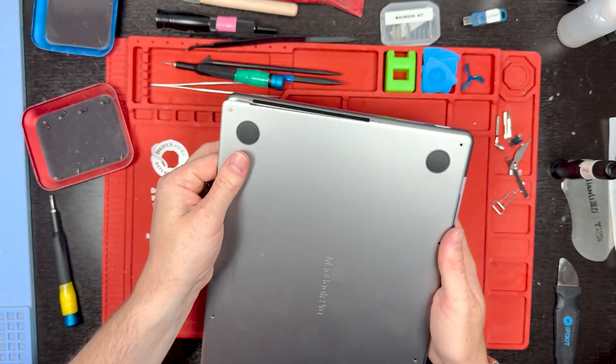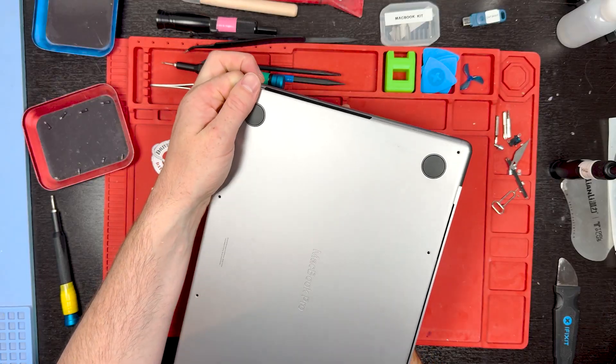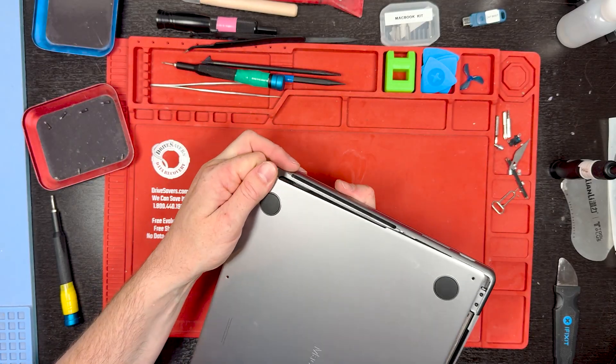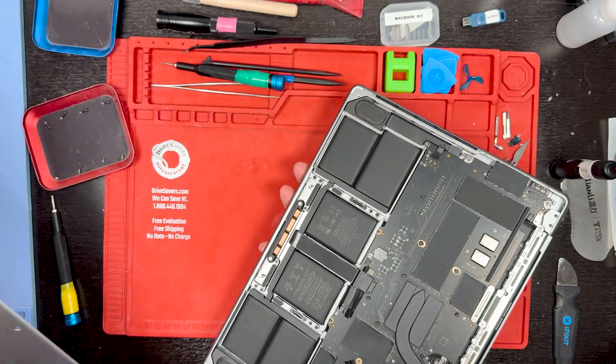Once you have the bottom unclipped, you can switch to sliding it off. Hold it kind of like this and then slide off the back panel. It is kind of hard — just keep trying at it.